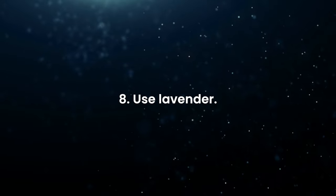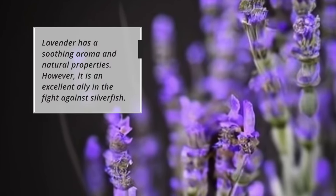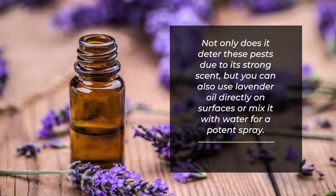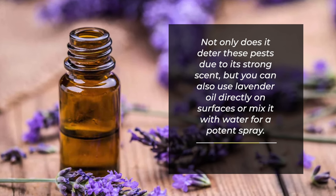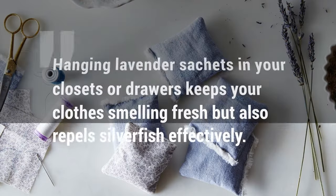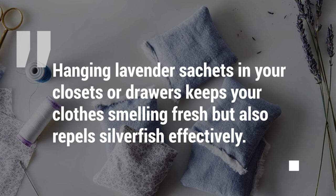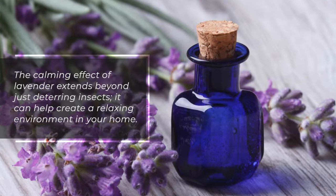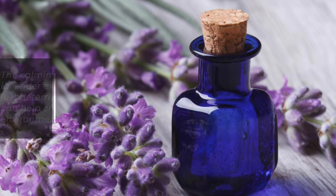Use lavender. Lavender has a soothing aroma and natural properties that make it an excellent ally in the fight against silverfish. Not only does it deter these pests due to its strong scent, but you can also use lavender oil directly on surfaces or mix it with water for a potent spray. Hanging lavender sachets in your closets or drawers keeps your clothes smelling fresh and also repels silverfish effectively. The calming effect of lavender can help create a relaxing environment in your home.